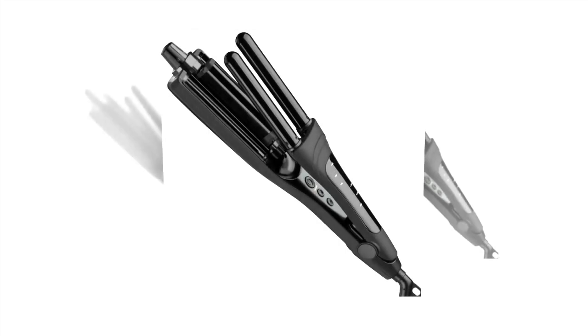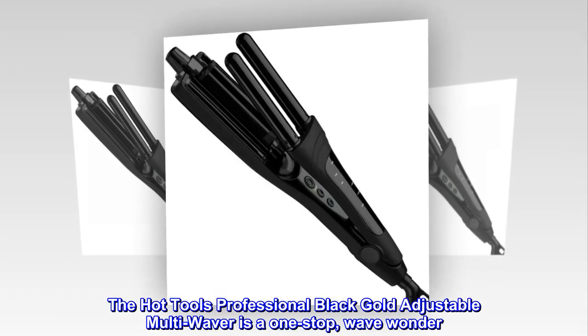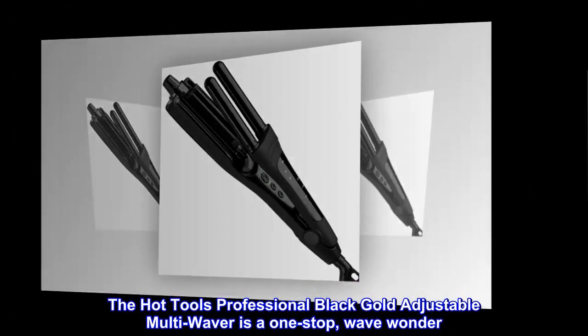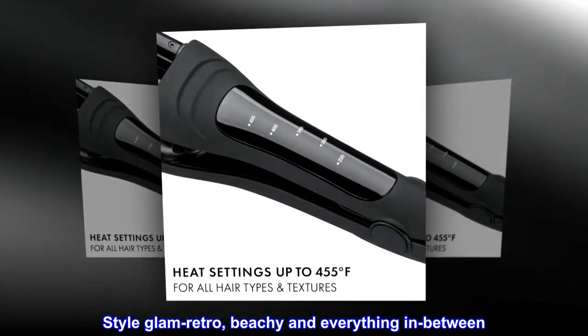Product description: The Hot Tools Professional Black Gold Adjustable Multi-Waver is a one-stop wave wonder. Style glam retro, beachy, and everything in between.